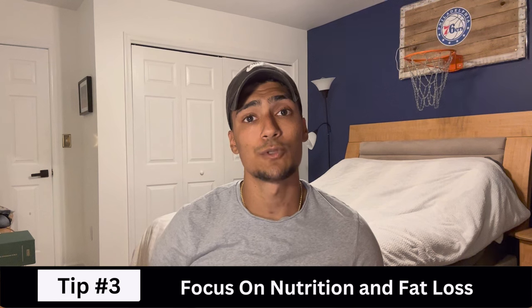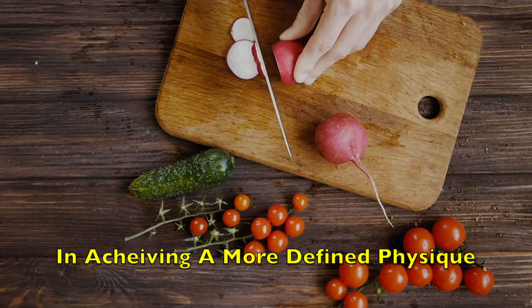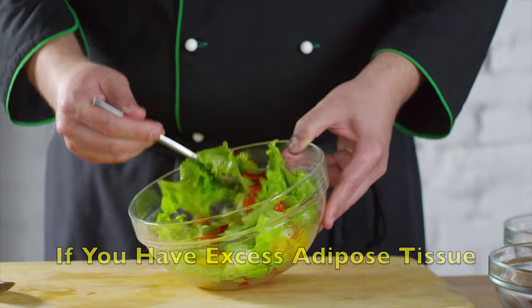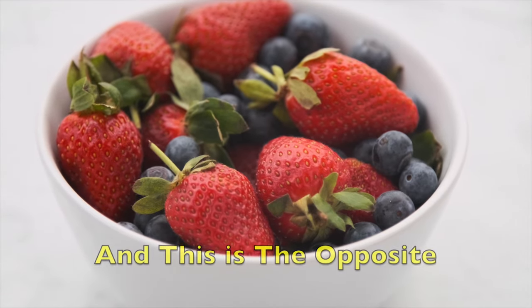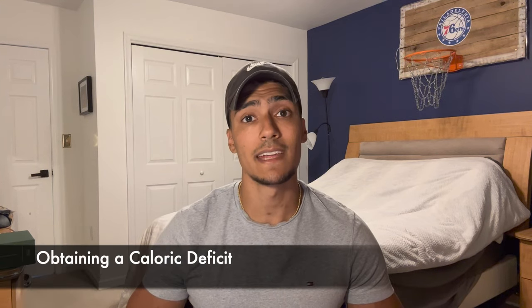The third and final tip is to focus on nutrition and fat loss. Nutrition and fat loss play an important role in achieving a more defined physique, and this is especially important for the chest. If you have excess adipose tissue or fat in your chest, there will be little to no definition — the opposite of what we're trying to achieve. The two main points we'll cover are incorporating resistance training and obtaining a caloric deficit.